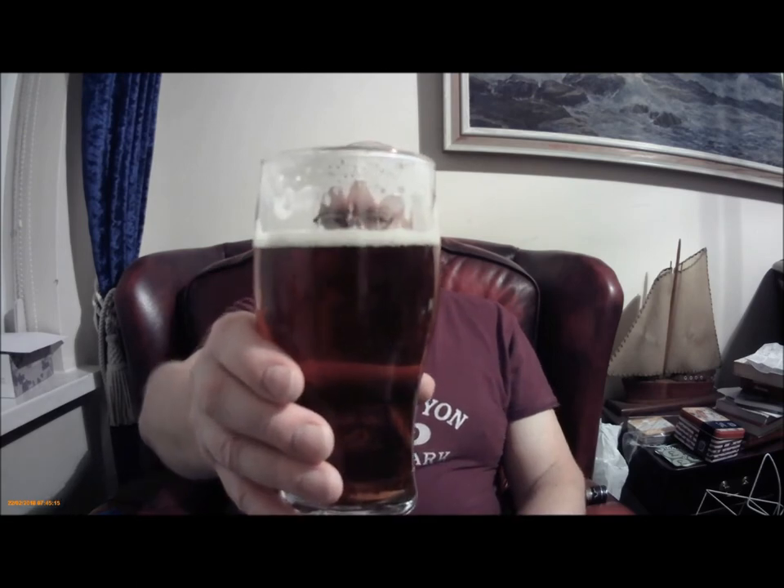I brewed with Bramling Cross recently — I think I did a video on that. Of course I did a video. It was the Welland Homebrew Tribute beer.